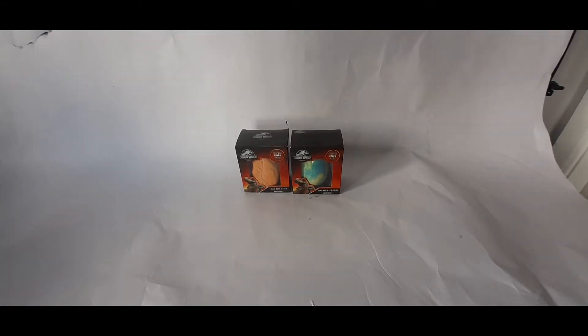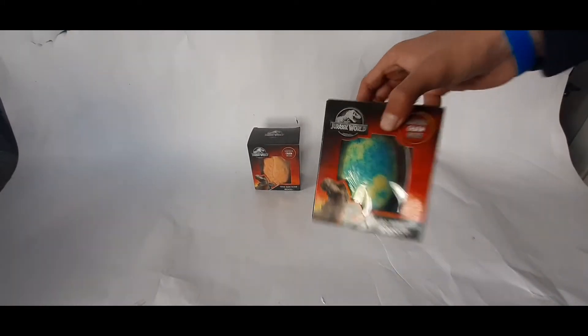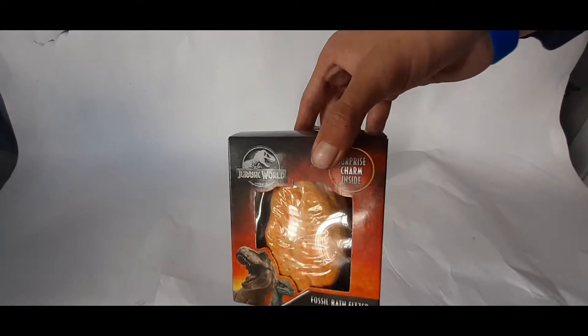Hello, welcome to the video. So today we've got Jurassic World bath bombs that we're going to be unboxing today.